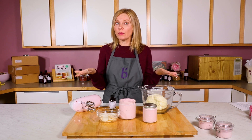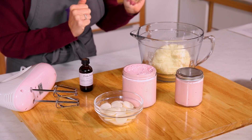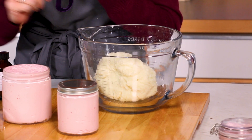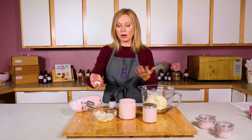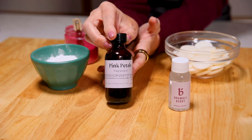Whipped body butters are a combination of hard and soft oils. In today's project, we're going to be using avocado butter, which is extra emollient for skin, as well as cocoa butter. Now these cocoa butter pastilles are deodorized, meaning when you smell them, they don't smell like chocolate like regular cocoa butter. This allows the wonderful fragrance we're using, which is pink petals from BrambleBerry, to really shine.